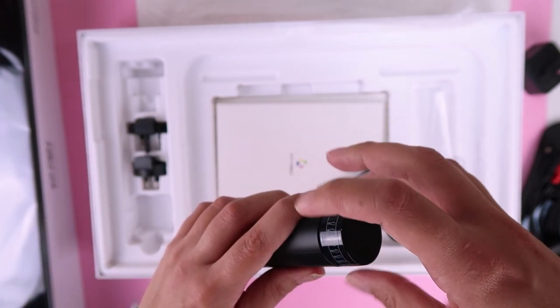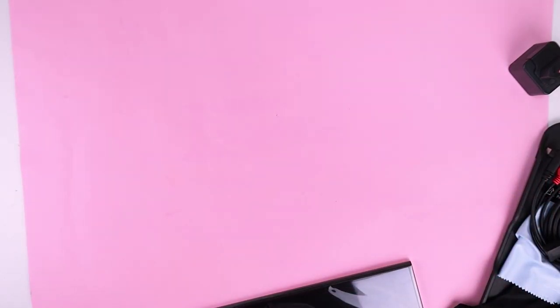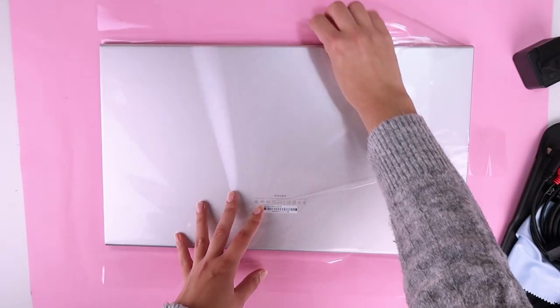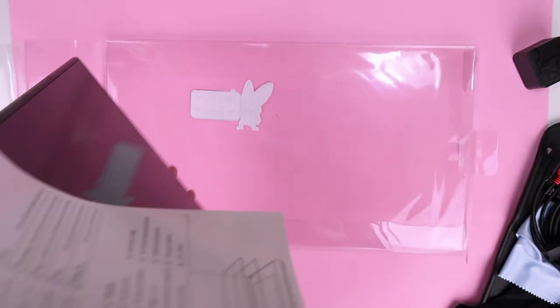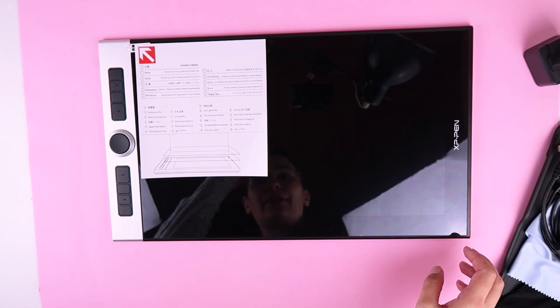I think over here we have the replacement nibs — I think there are eight replacement nibs. And now let's open the tablet. Oh, it's so shiny!